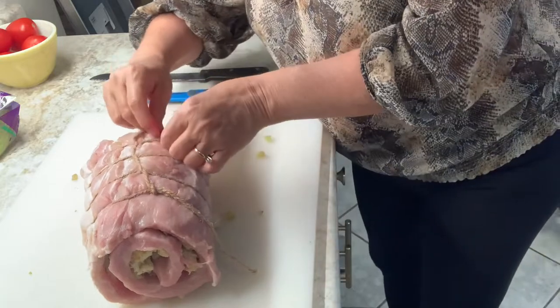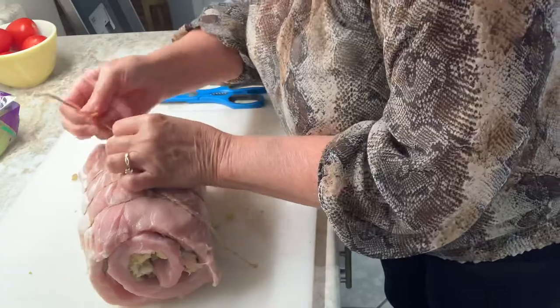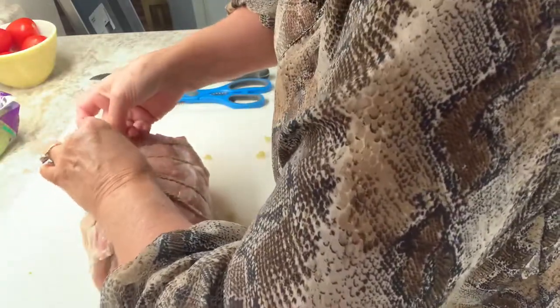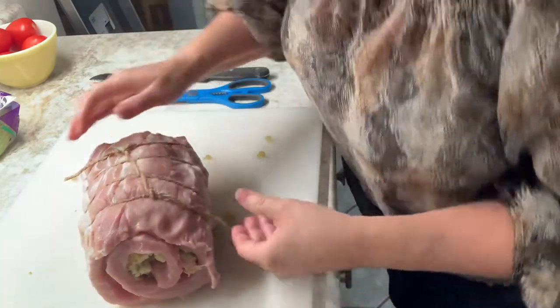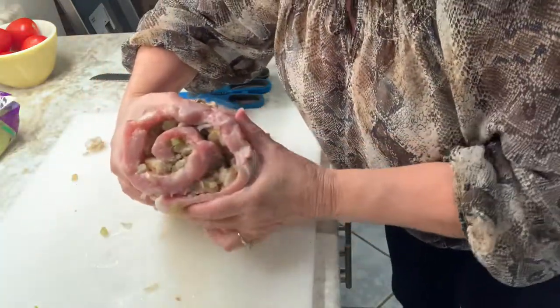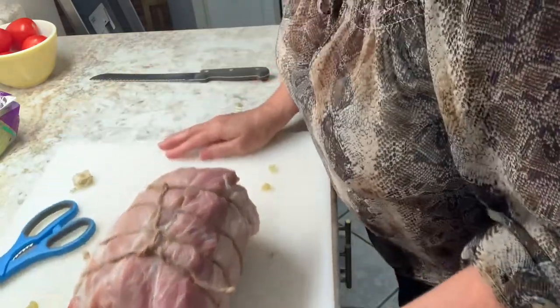I'm going to put it under here again. I just want to make sure that it's pretty tight — that seems like it'll stay together. I'm going to tuck this under too. What's that end look like? Can you see that? There's stuffing in there. The first pieces are always kind of ugly, so you keep those for yourself if you're having company. And then you serve it as such.